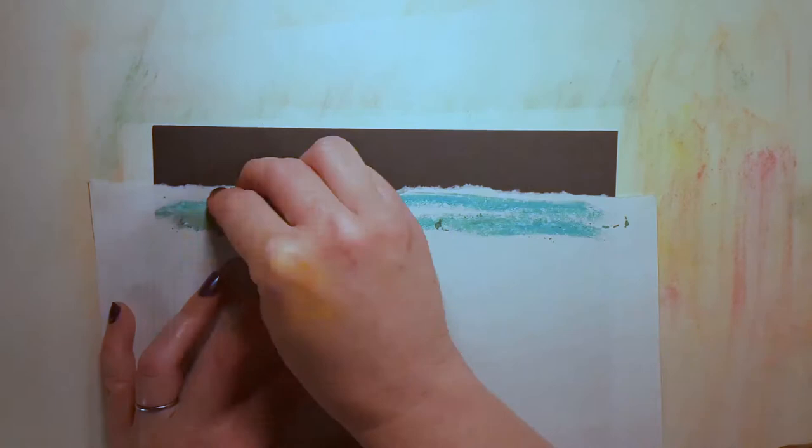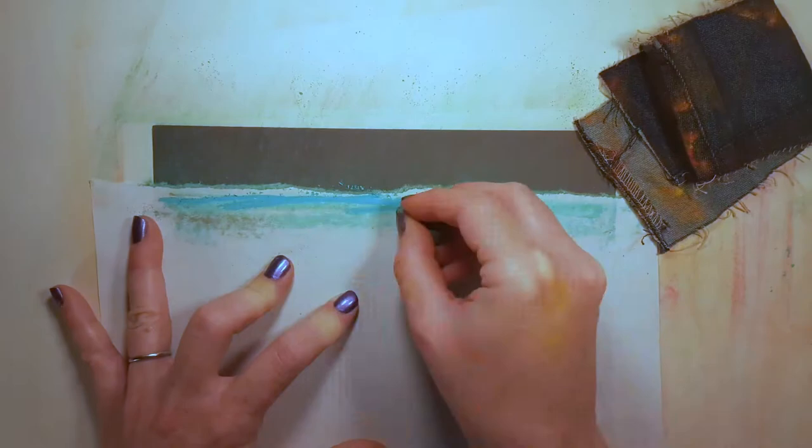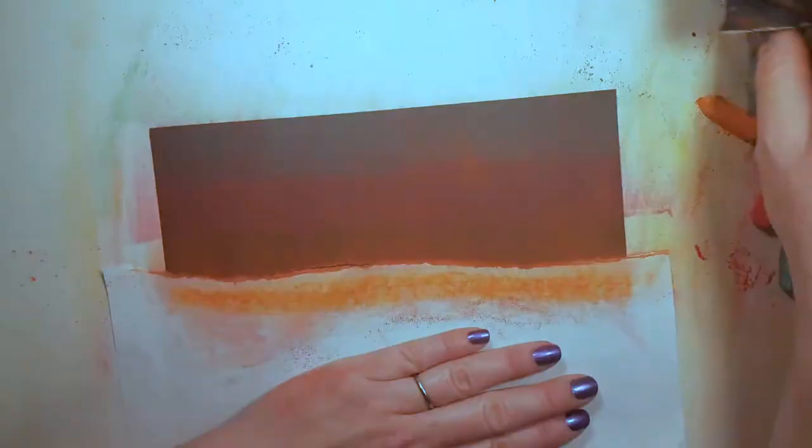We will begin by tearing the long side of our scrap paper. Line up your pages so they meet near the bottom. Use your chalk to make a thick line along the torn edge of the scrap paper, then use your piece of fabric to spread the chalk onto your black paper.